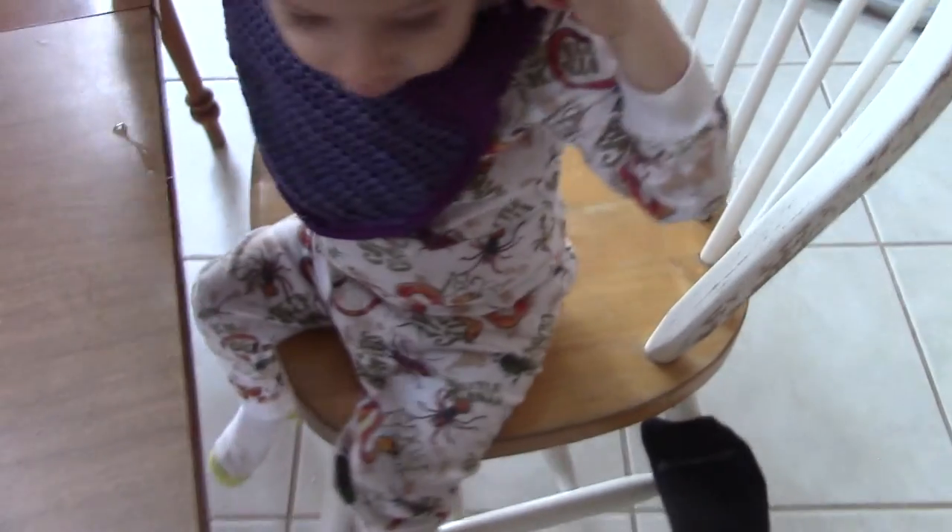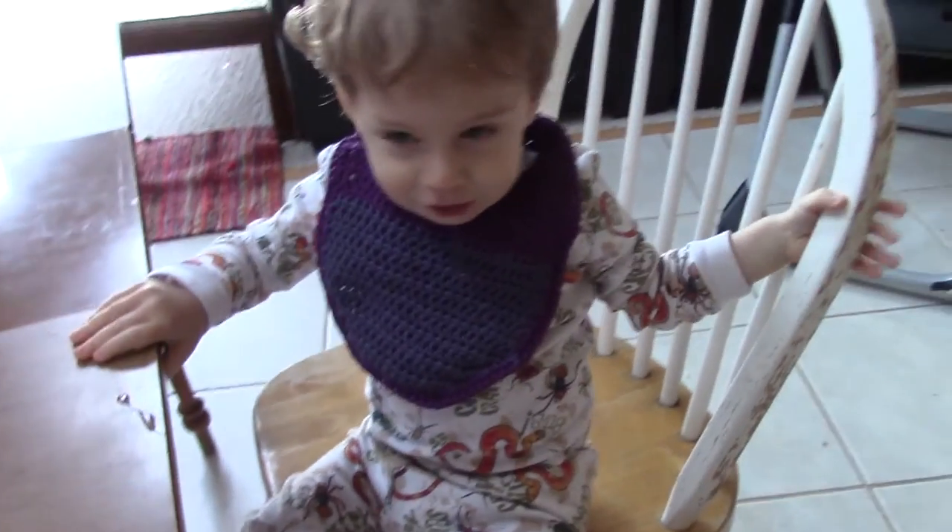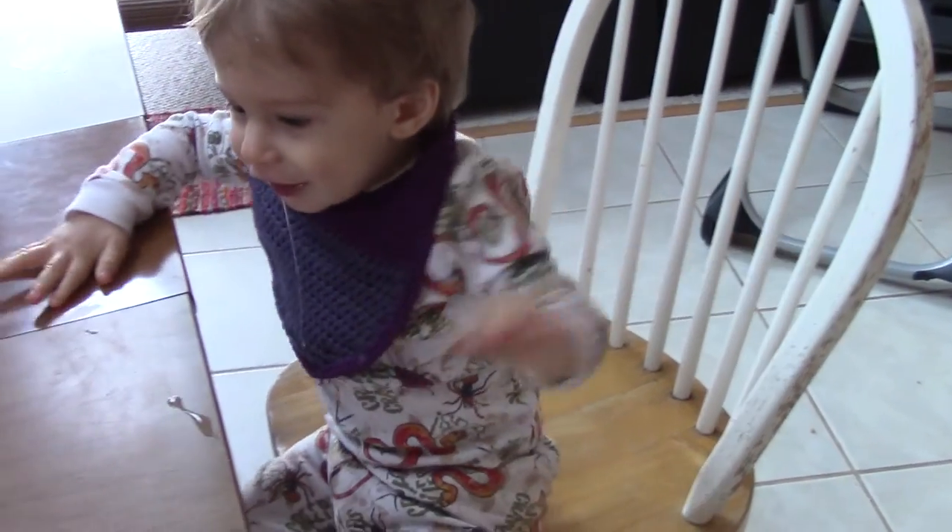Here's what it looks like on. Do you like your bib? My child just ate food and there's food in their hair everywhere. Let's see if we can get a better shot. What do you think, Ruben? I think it works.